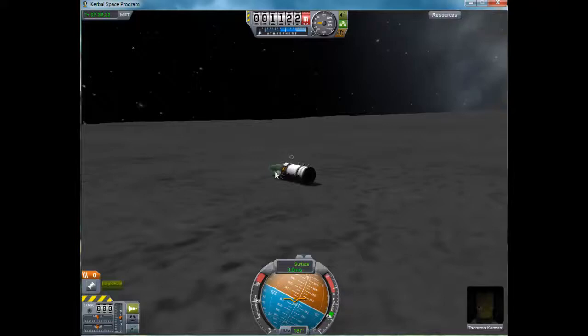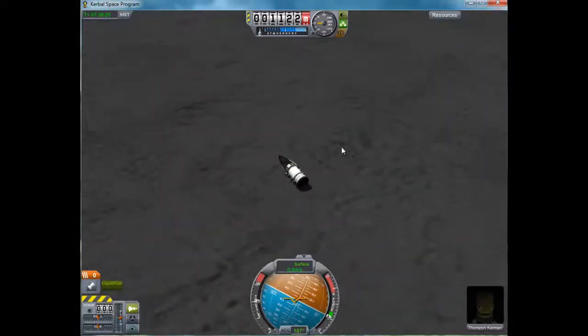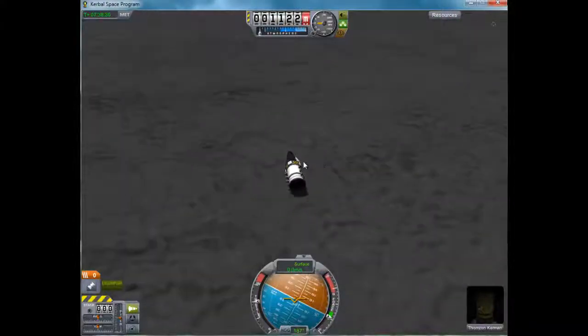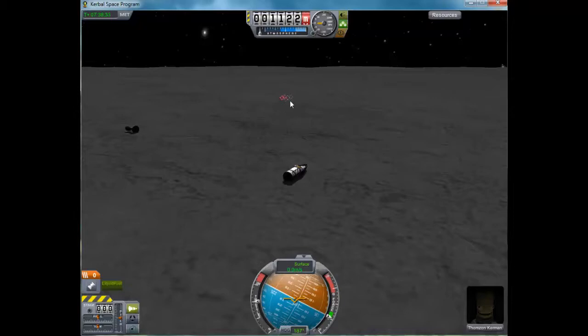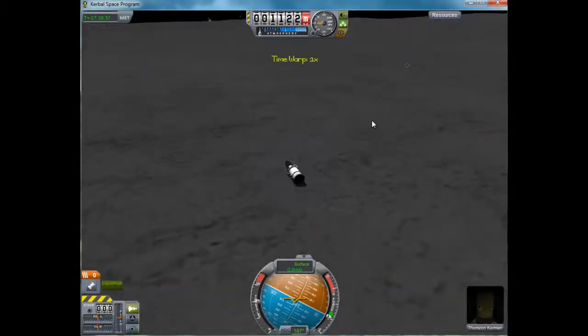If I added a parachute in, I'd probably most likely get back. But anyways, thank you guys for watching. I hope you enjoyed it. I hope this helped you build one of your first ships to get to the moon. This is just all using stock parts, so thank you guys for watching. I'll see you guys in my next video. Bye.